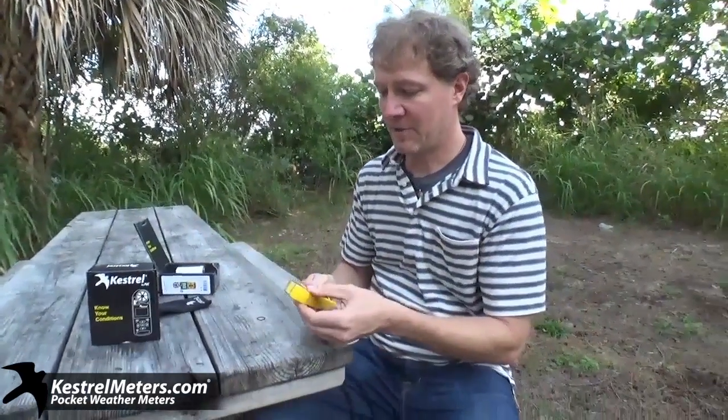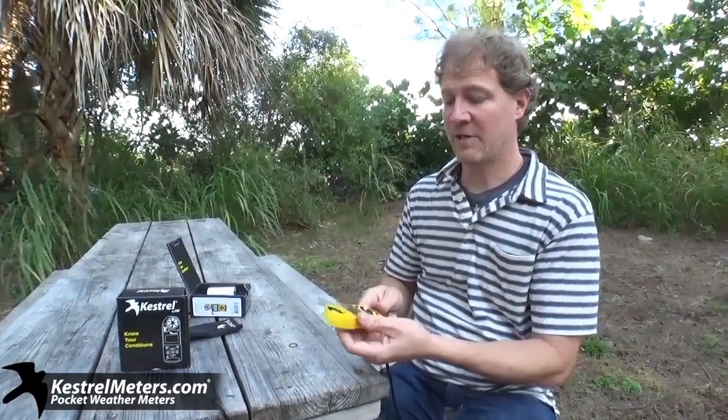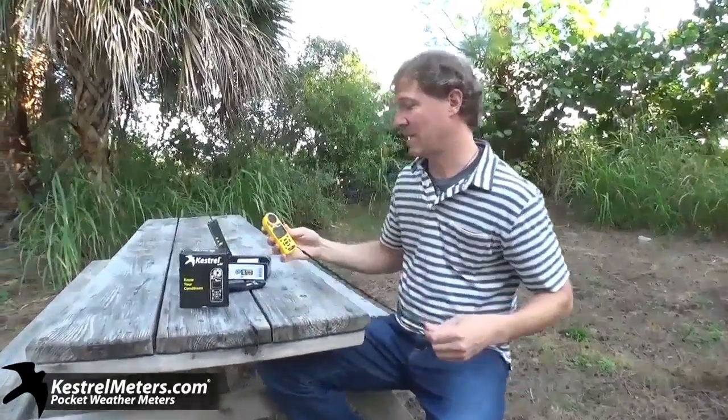I'm going to do a real quick demo because this is an important feature. If you're looking to get an accurate reading other than the wind right out of your pocket, you want to take the meter — that's why we have a lanyard — and spin it around for about 10 seconds. It brings you to about 98% accuracy, and within a few seconds or a few minutes, you'll have it up to full accuracy.